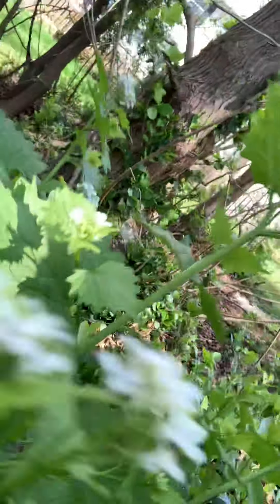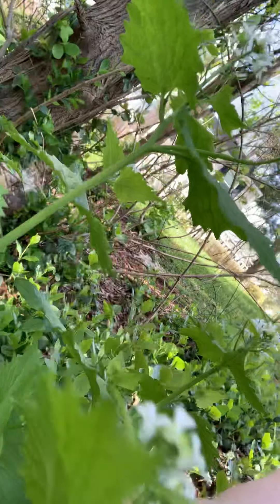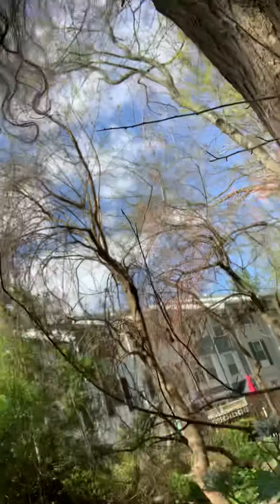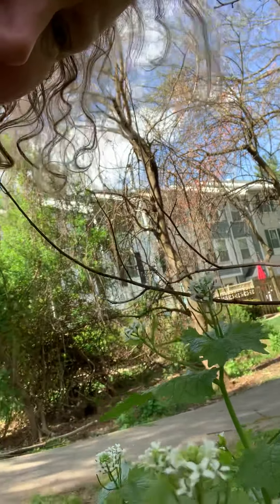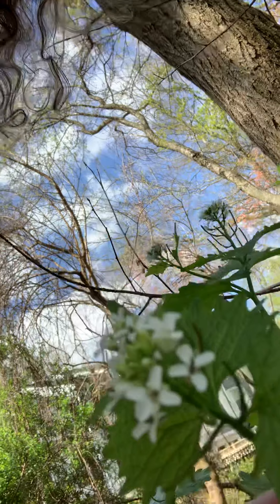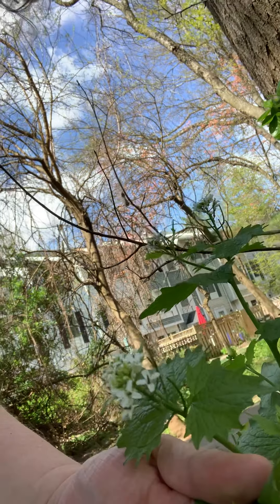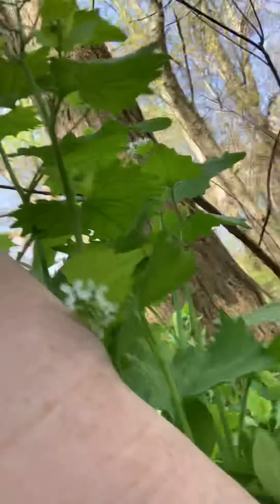The leaf itself — I'm trying to bring this in frame, I don't have a tripod or anything — has this sort of scallopy leaf going on. The plant is going to grow to about two feet tall, and what you're going to do is come to the base of the plant and give a good pull.